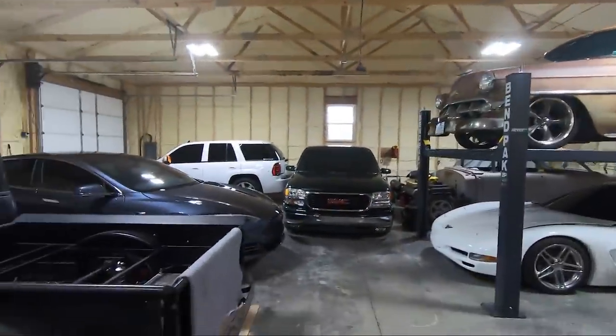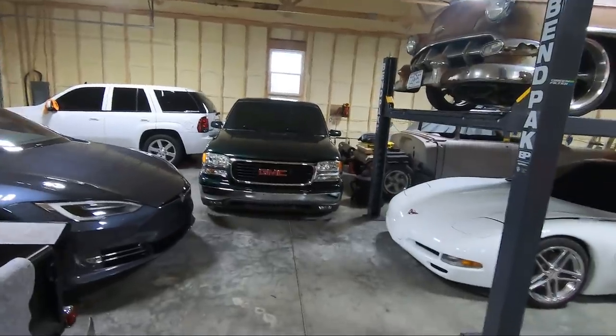What is up guys? Welcome back to the channel. My name is Travis. This is TWA Motorsports and today we're upgrading some upgrades.